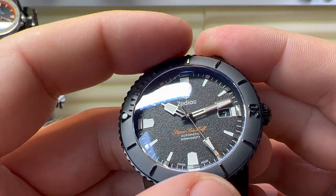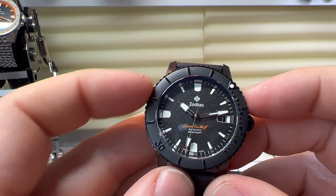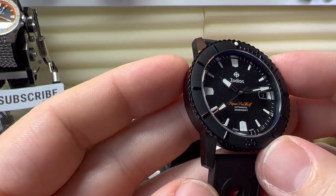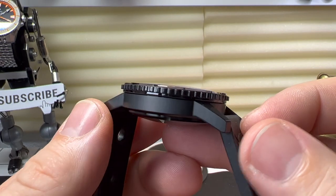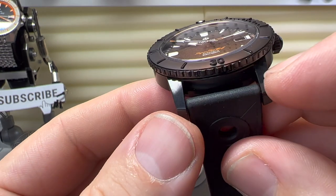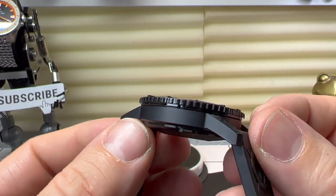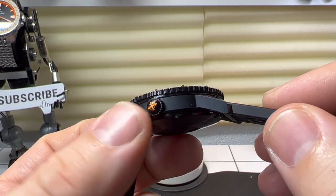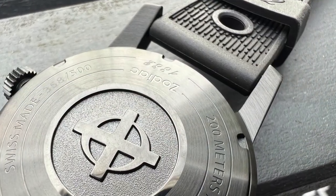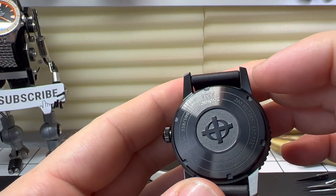The bezel itself you can get a decent purchase on — a nice coin-edge bezel. It sounds very nice, light, with a tiny bit of backplay but not much — pretty good. It also lines up perfectly, which I'm impressed with at this price point. The case design is nice and simple but well executed; you can see a little brushwork under the DLC coating with opposing directions, but overall it's a nice finish. There's a signed screw-down crown, and on the back we have a solid case back — very well done, with a little texture and the Zodiac crosshair logo.